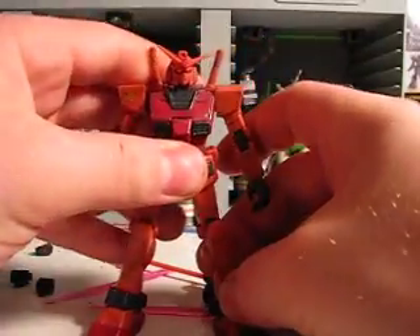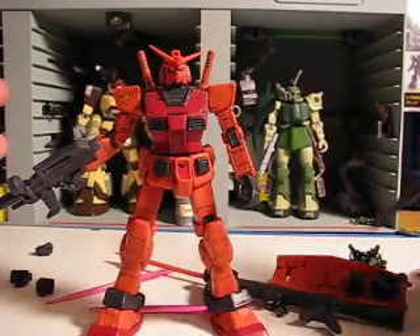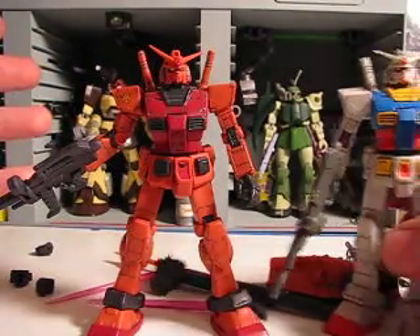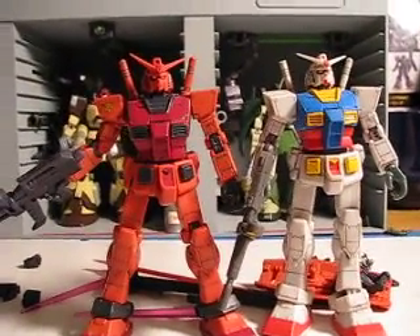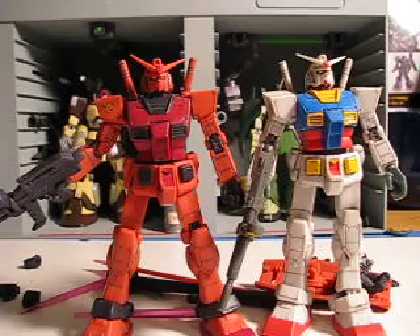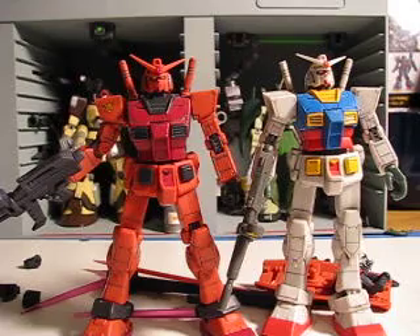It's probably one of the coolest MSIAs they ever made, honestly. If you can find this figure, I highly recommend that you grab it because it is worth every penny. Before I had it, I was like, 'well, that's a pretty cool figure, but I don't know if it's worth that or not.' When I got it, I was like, wow — totally worth it.